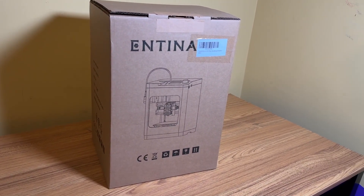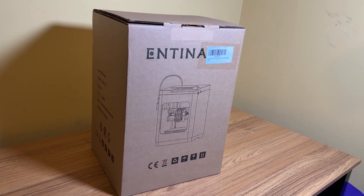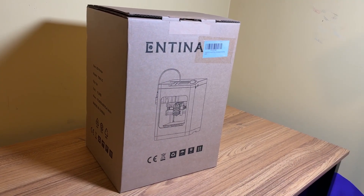Full disclosure, they did send this to me free of charge in exchange for an honest review.